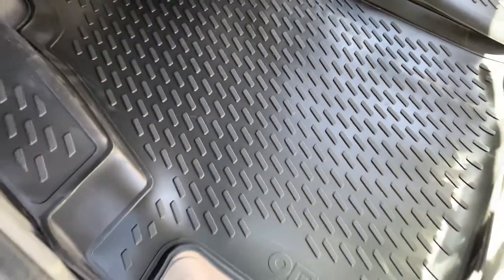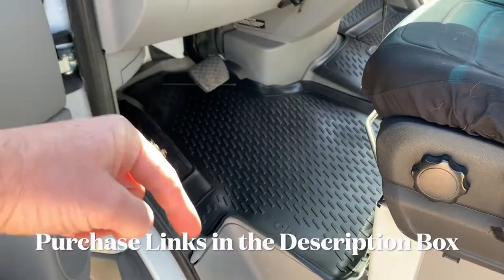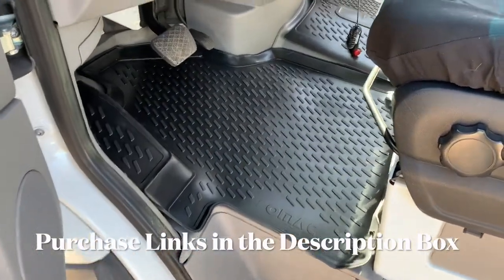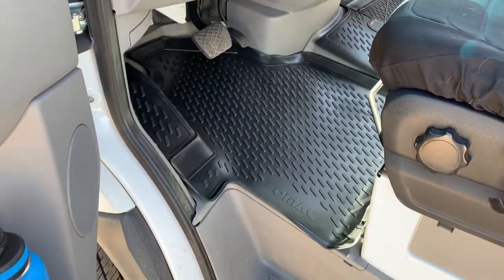Just for how cheap these things are — we got them for right around $50 to $60. Links in the description box below on Amazon. I'm really happy with that. It really cleans up this front end and makes things look so much nicer.